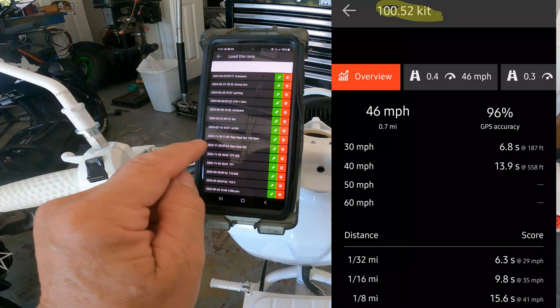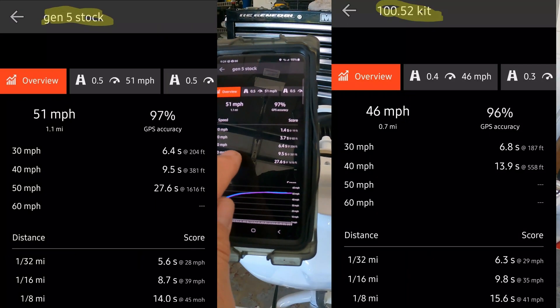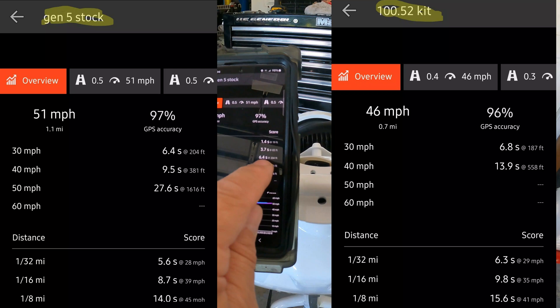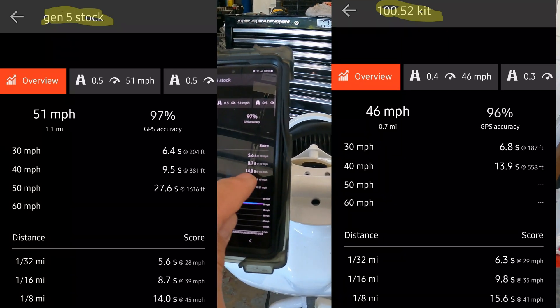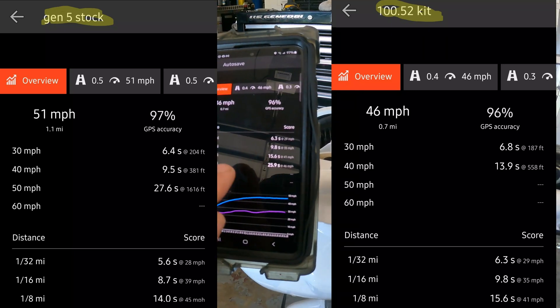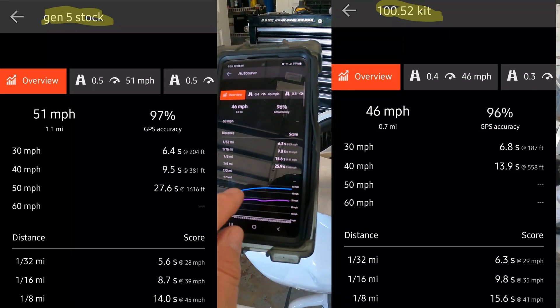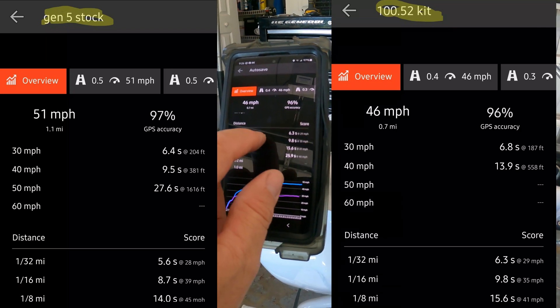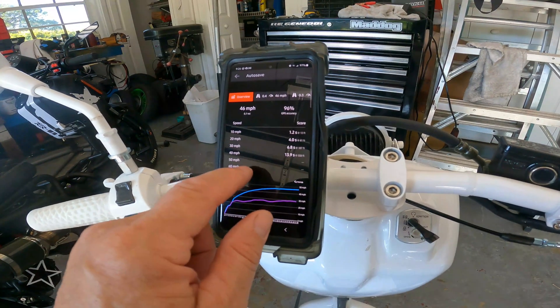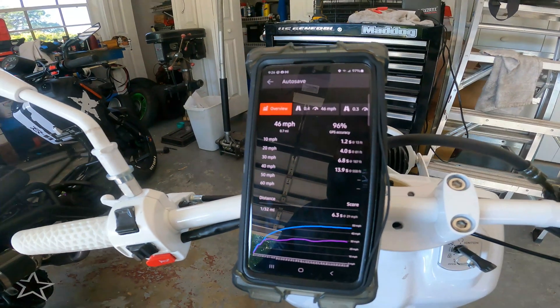It feels like a 150. Here's a bone stock 150: 0-30 is 6.4 seconds, 51 miles an hour, and eighth mile is 14 seconds. So I'm only 4 tenths slower in the 0-30, and in the eighth mile it's only 1.6 seconds slower than the bone stock 150. This is a lot closer to 150 speeds as it sits than it is to a 50 — even with 46 miles an hour, that's only 5 miles an hour slower than that bone stock 150.